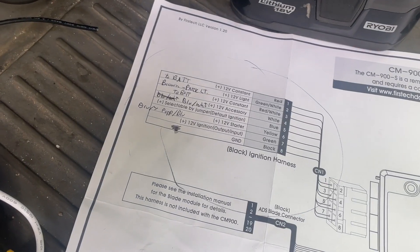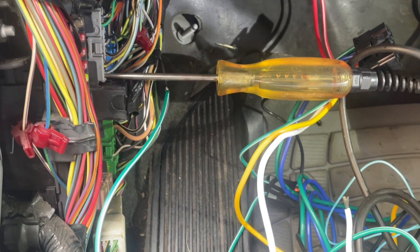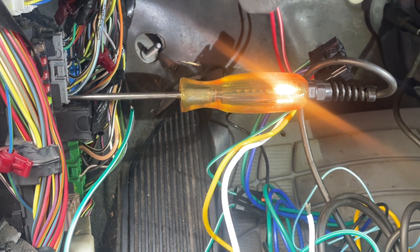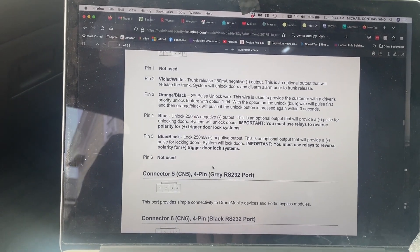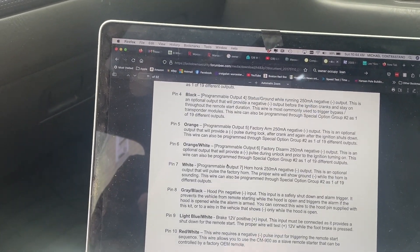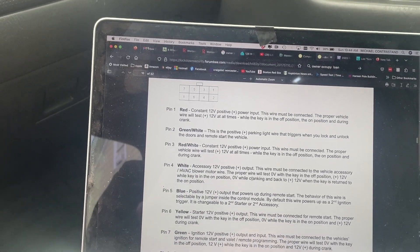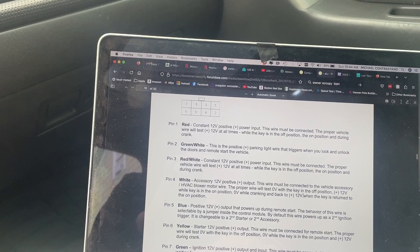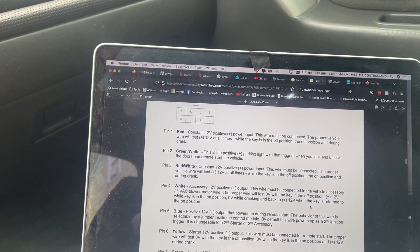I'm going to solder later because I want to make sure everything works first. So this white wire we said is 12-volt accessory - I found this blue and white wire. That's accessory: run, and start - it goes dark - and then lights back up. If I check the manual, this is where you need the proper technician install manual. The white wire: zero volts with key off - yep. 12 volts with key in the on/accessory position. Zero while cranking - we just saw that. And 12 volts back when it's running. That's the right wire.